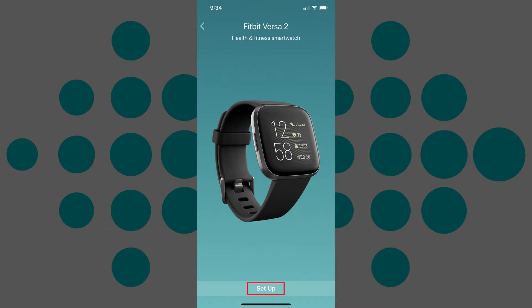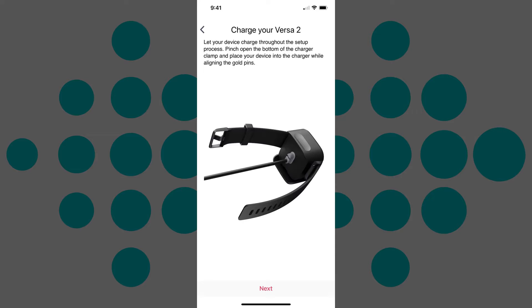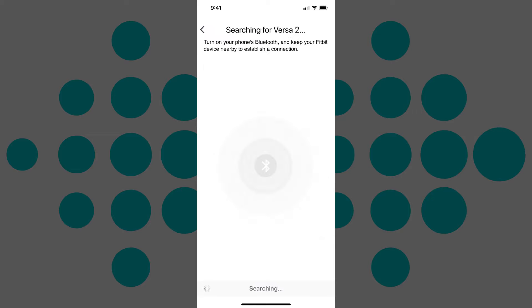Step 4: Tap Setup toward the bottom of the screen. The Terms and Conditions screen appears. Tap Accept toward the bottom of this screen. A Charge Your Device screen appears. Tap Next. A searching screen is displayed. Make sure the Fitbit device is within three feet of the device you're running the Fitbit app on.